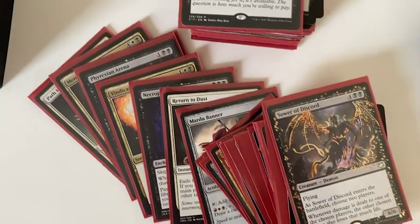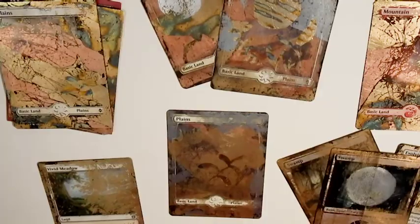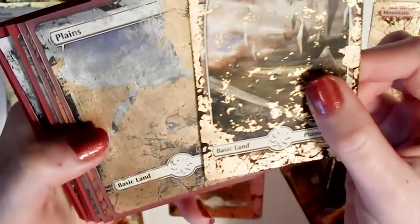Most of all, this entire commander deck, which I'm going to show you part of now. I'll see if you can guess the commander the further I get through the stack — it should become more obvious once I get to the creatures.